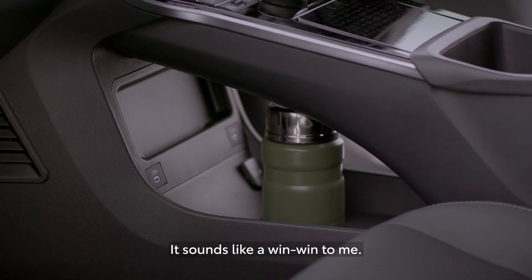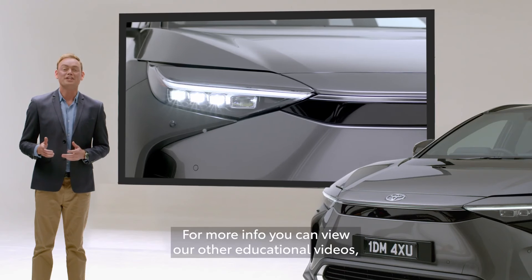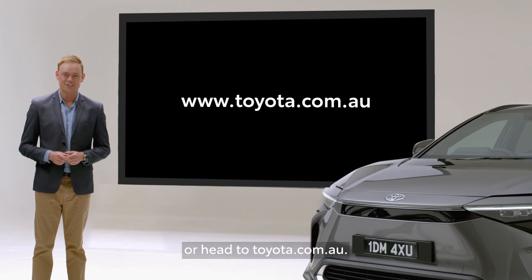It sounds like a win-win to me. This is just a glimpse of the BZ4X. For more info, you can view our other educational videos or head to toyota.com.au.